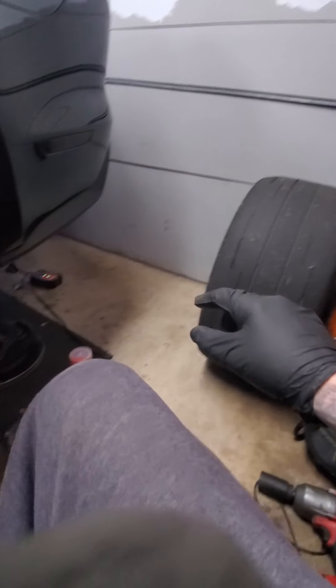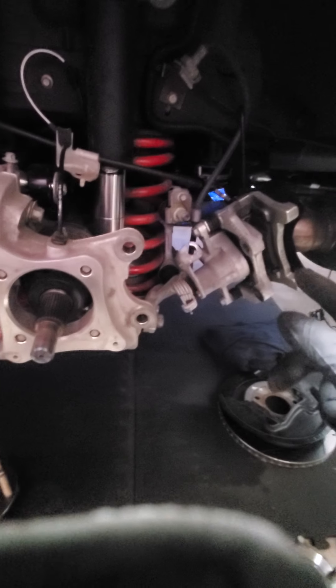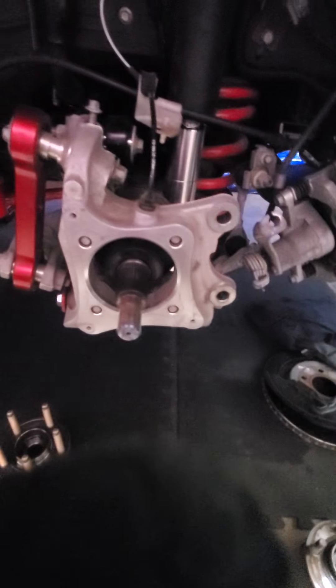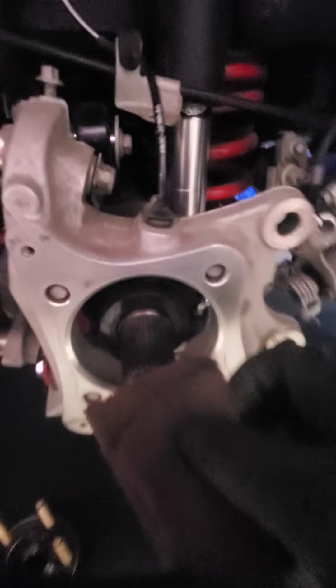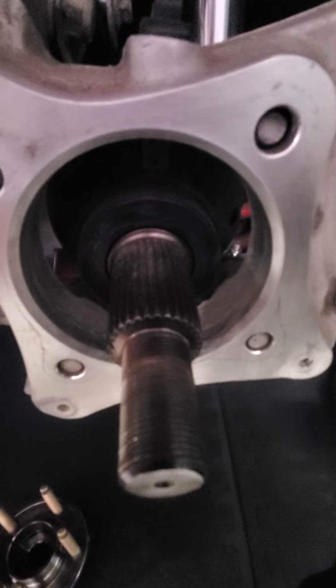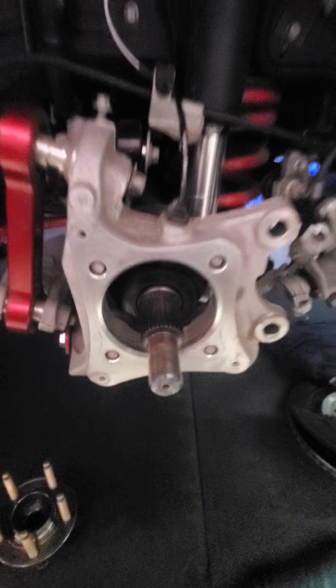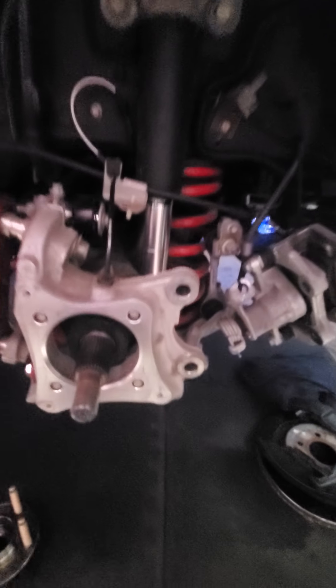We're getting rid of that, throw those on for the street or something. We're going to a slick — from those to the Hoosiers I showed you. All this stuff's got to come out. Right now I'm cleaning in here with scotch-brite. I've got these little spots of rust up in here — I don't like that, it's got to come all out.